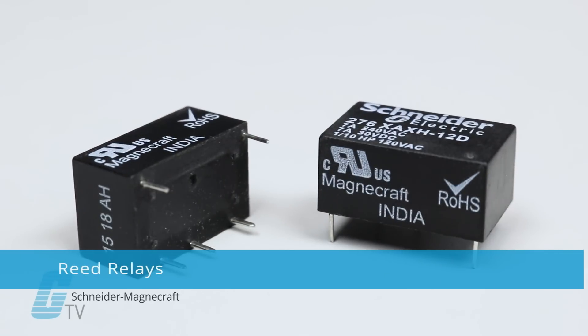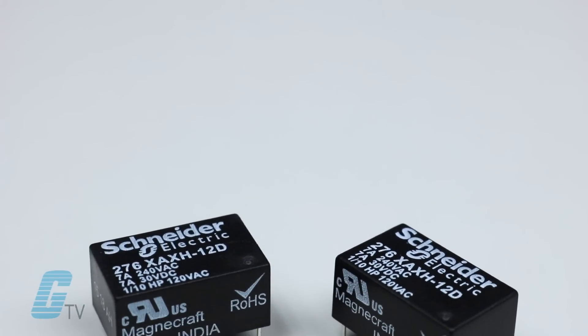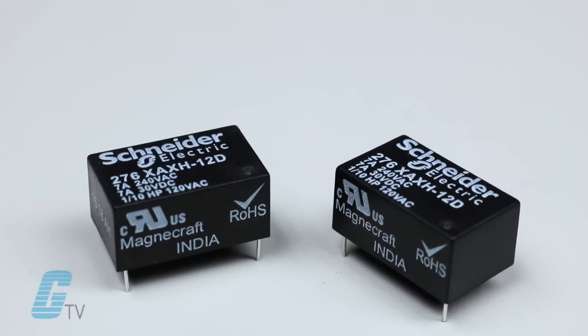Schneider MagnaCraft's reed relays are built in small, industry standard packages and are ideal for a variety of applications. They feature a space saving package design and single and double pull switching.